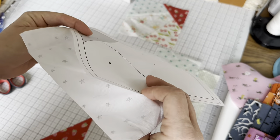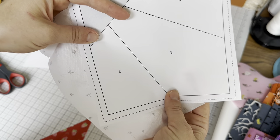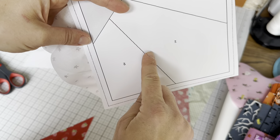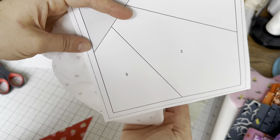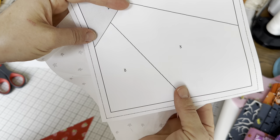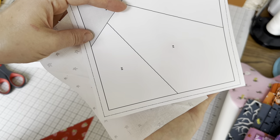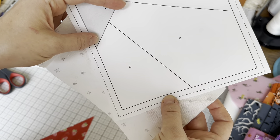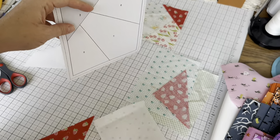I want to make sure all the edges of my fabric are beyond the lines of the block — the dark lines are the ones we're actually sewing on — and that the fabric is at least a quarter inch beyond those dark lines for seam allowance. You can see I have plenty. If you look where my finger is, it's like all the way in the middle of A1, so I have plenty of room to use this piece for A3 — way more than I need, but it's great to start with extra fabric when you're learning.